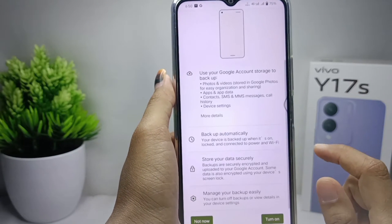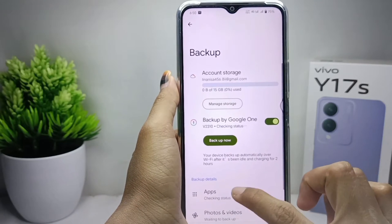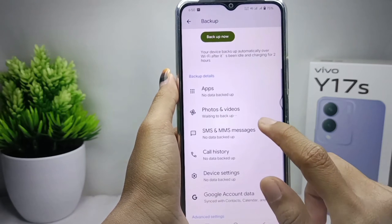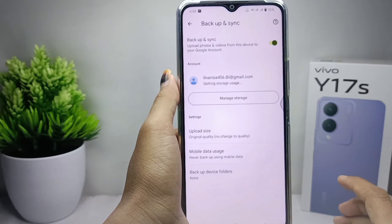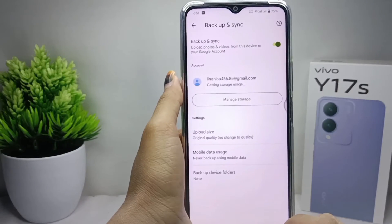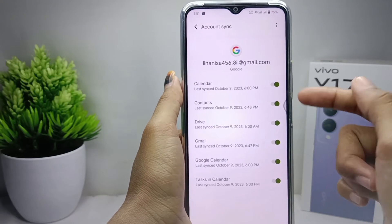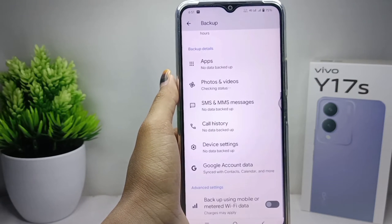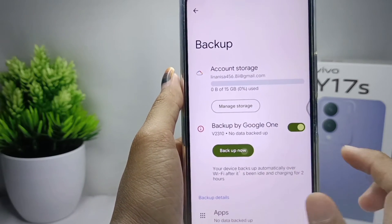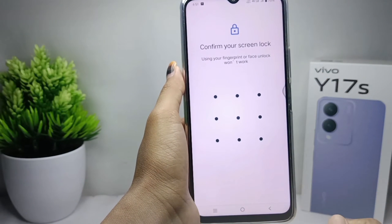Then scroll down and turn on, and checklist the data you want to backup. After that, click on backup now, and just wait for the process until it finishes.